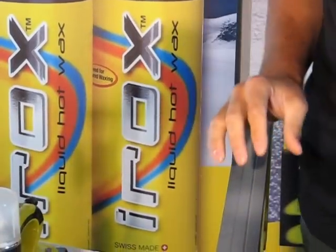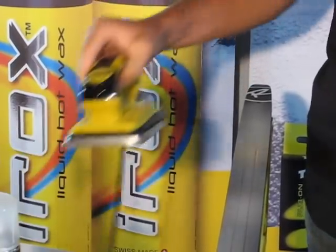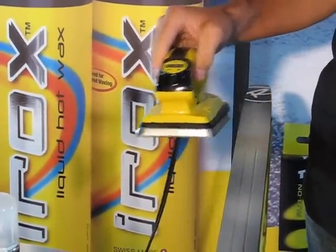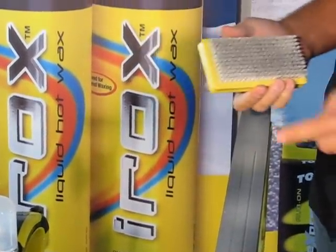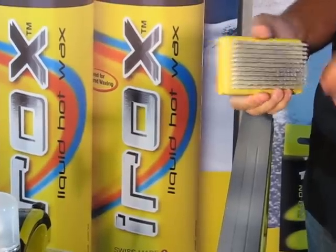To finish the Irox, you have a few different options. One is to treat it like a hot wax and iron it and finish it the way you would any other hot wax. I prefer to brush it and polish it. This is a quick application method that yields a very good ski.